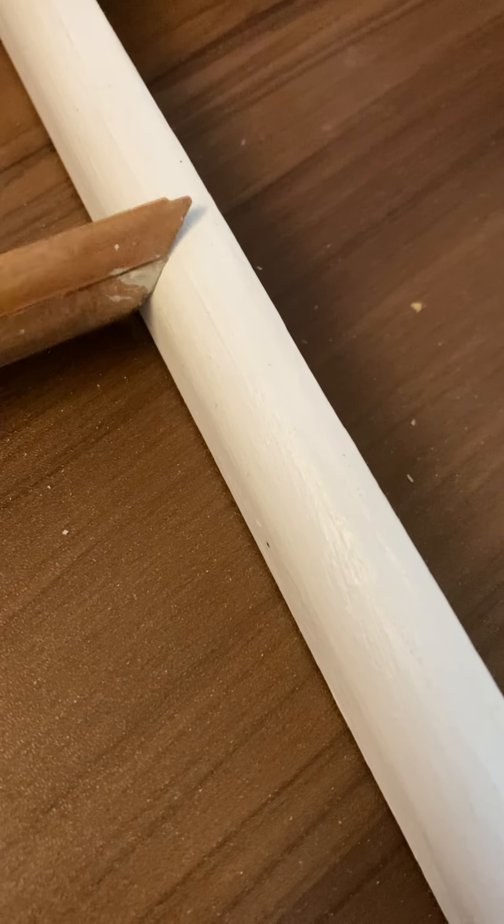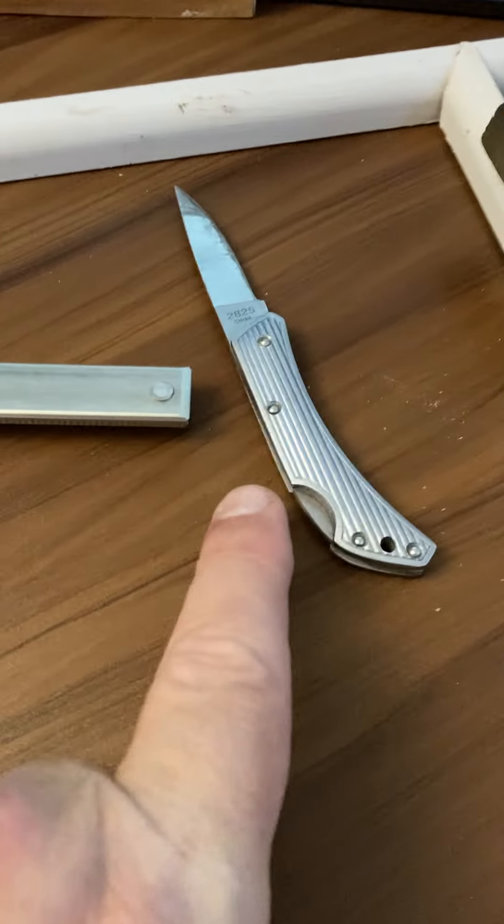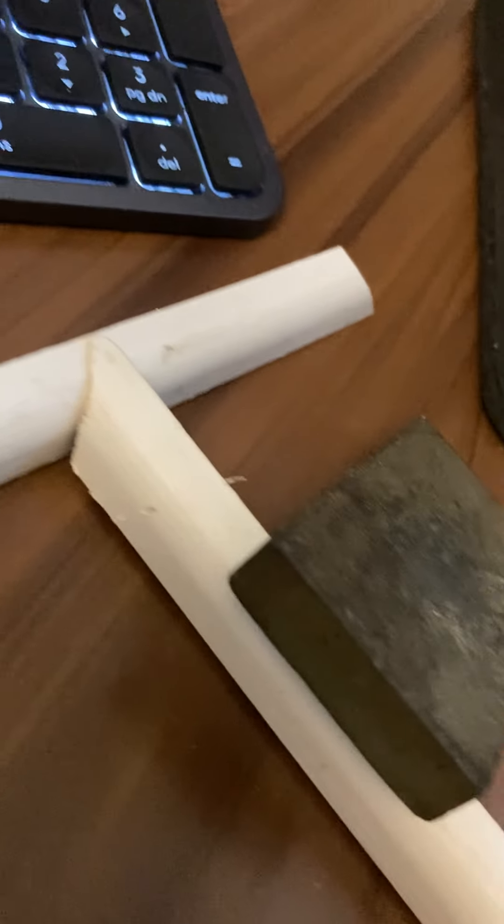I don't know how he did it. So me trying to figure it out — I used one of these saws, a Dremel tool, and my knife, trying to get a right angle. It's still okay, but it's not that good.